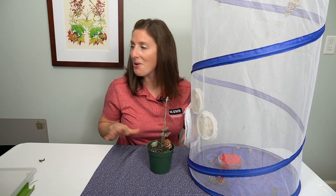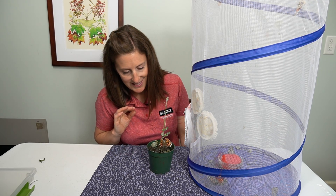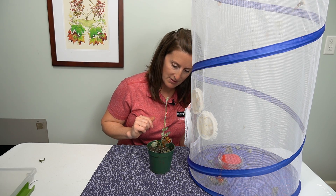Because I don't have any more food for them, I'll transfer these caterpillars to more. But this is such a cool way to see that full circle of their life cycle.